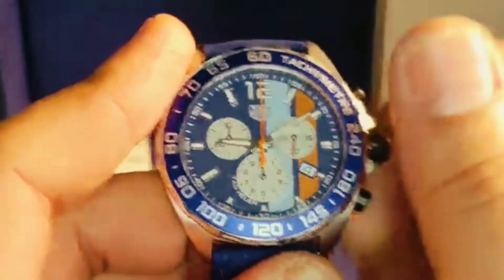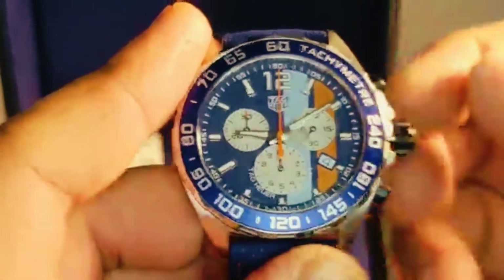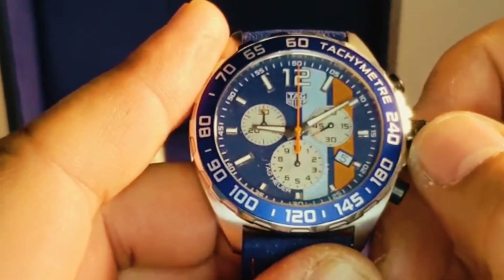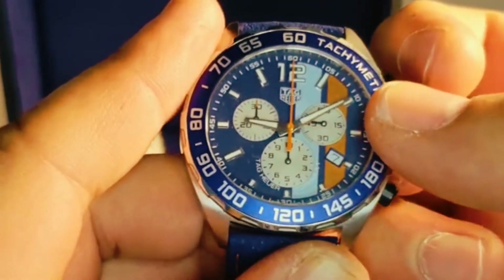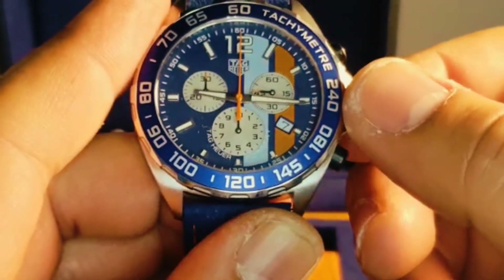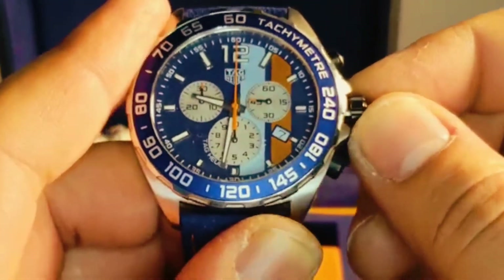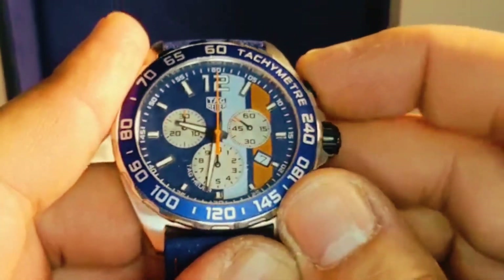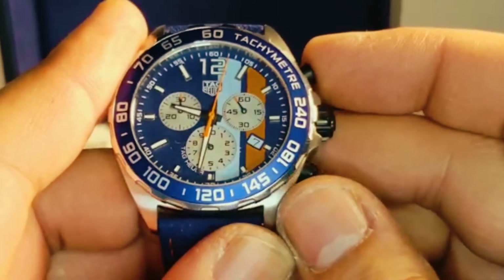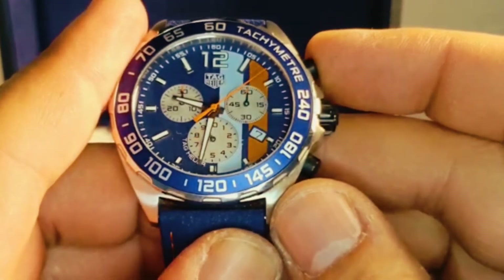I'm gonna unscrew the crown — on the first position we're gonna be able to set up the date, and in the second position we can set up the time. We do have the chronometer with a nice orange second hand.